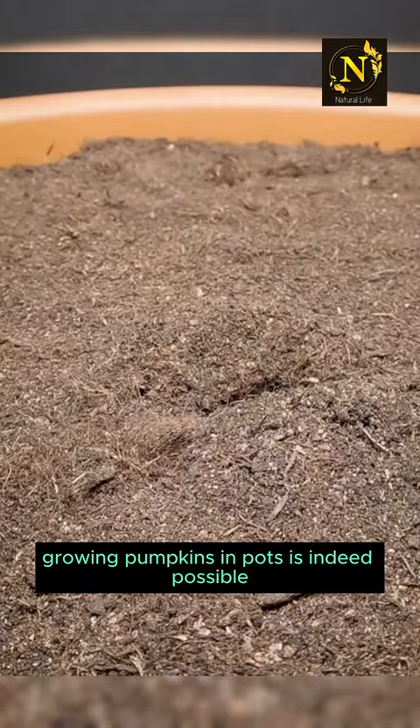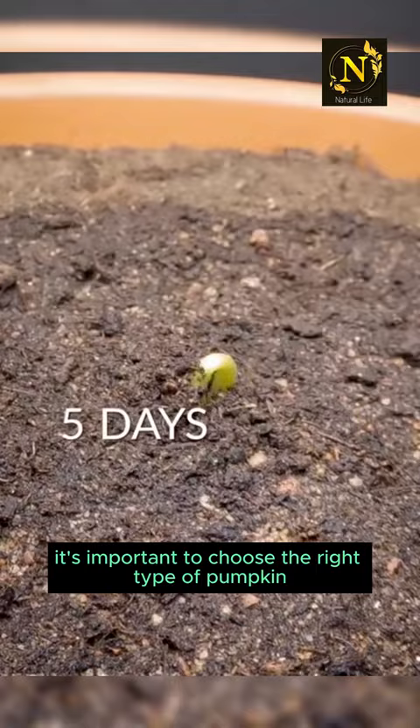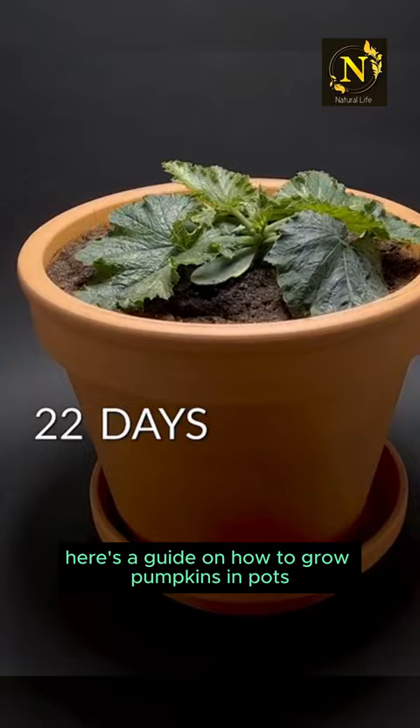Growing pumpkins in pots is indeed possible, although it's important to choose the right type of pumpkin and provide proper care. Here's a guide on how to grow pumpkins in pots.